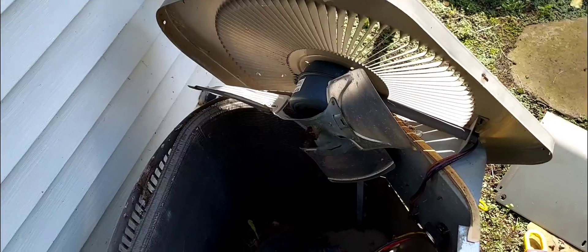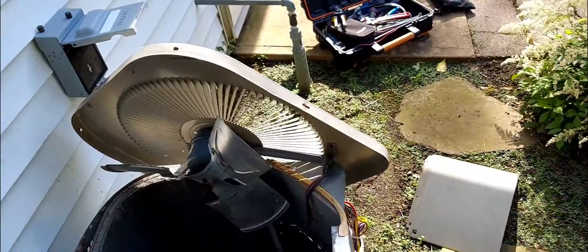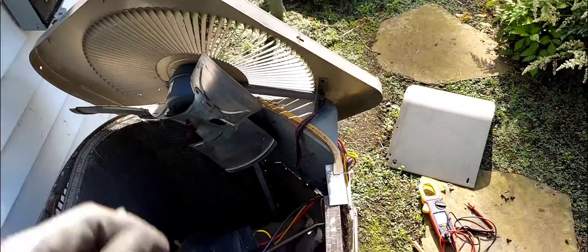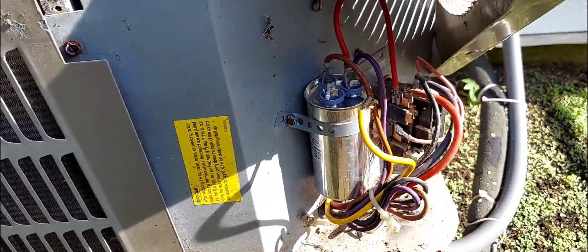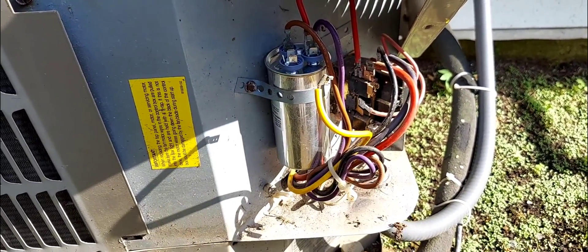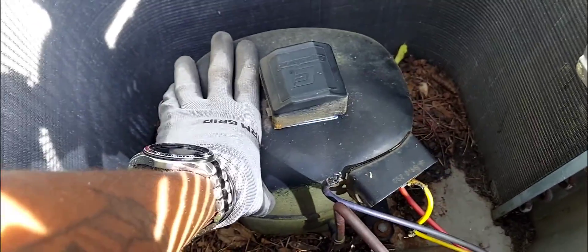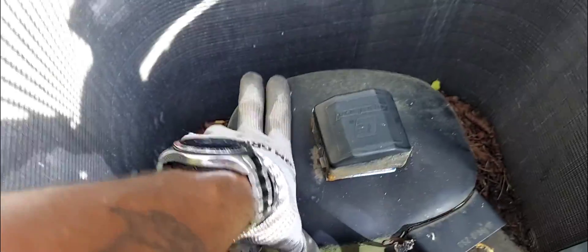I'm going to reconnect the wire and see if the compressor turns over. If it does, at least the customer could get another summer out of it, maybe two. So this is a tip for my subscribers and viewers — if you're on a service call and the compressor isn't turning over, you replace the capacitor and it still doesn't turn over, you want to check your compressor windings to make sure you have all three connected. Also, if the compressor is hot, there's an internal overload that will open the common, but in this case the compressor is cold.